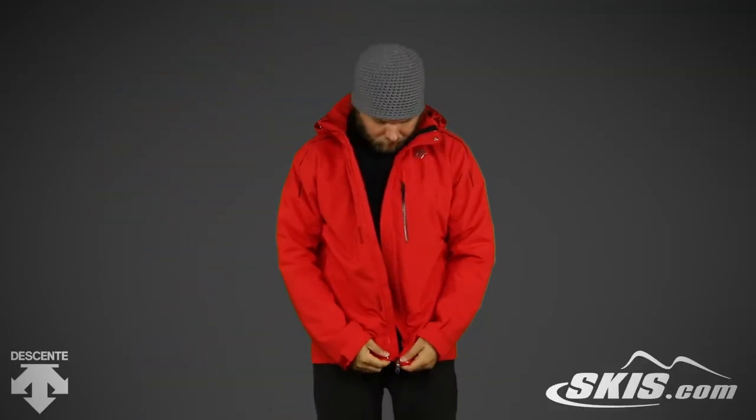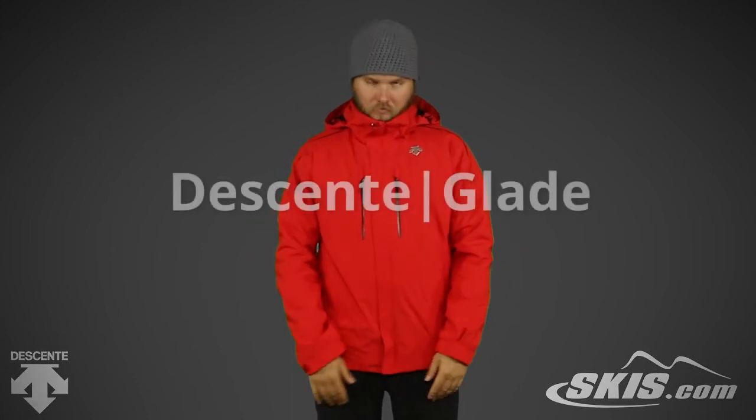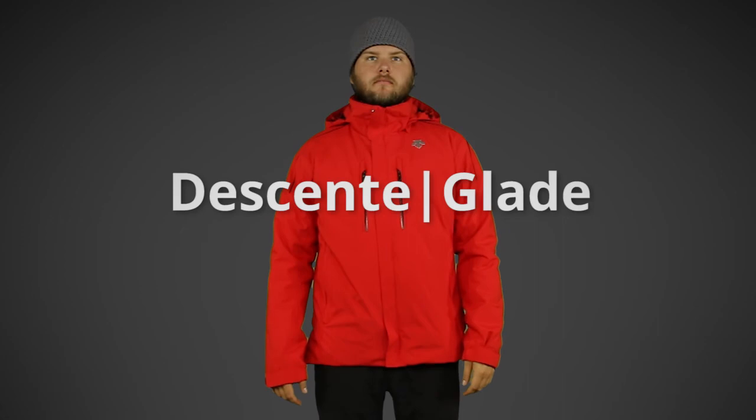This regular fitting jacket has Motion 3D technology for unrestricted movement and performance. For more info on the Glade Jacket, please visit us at skis.com.